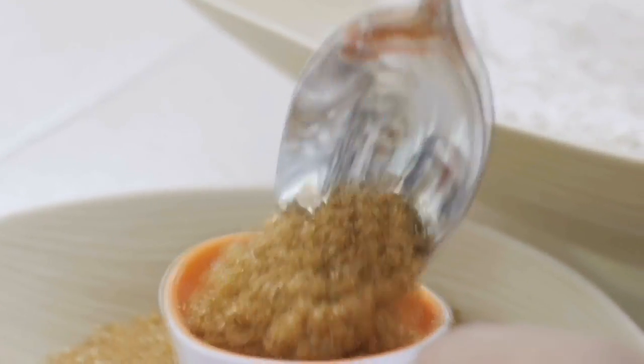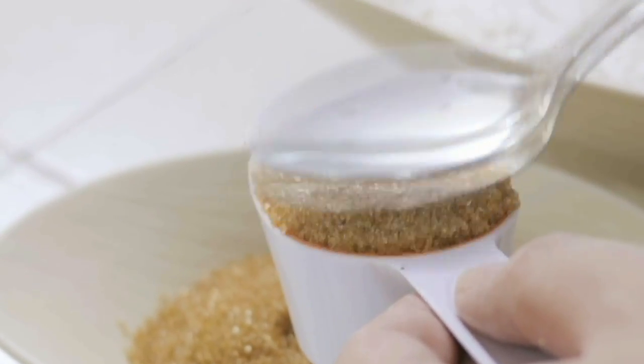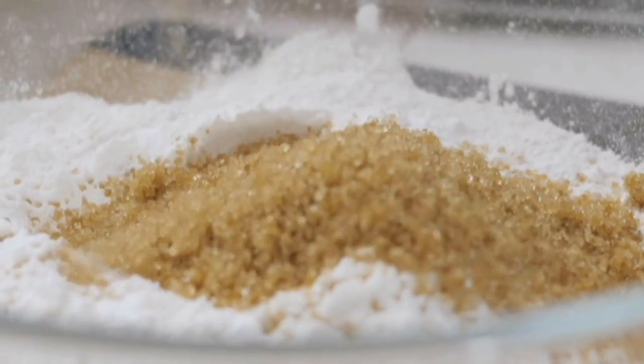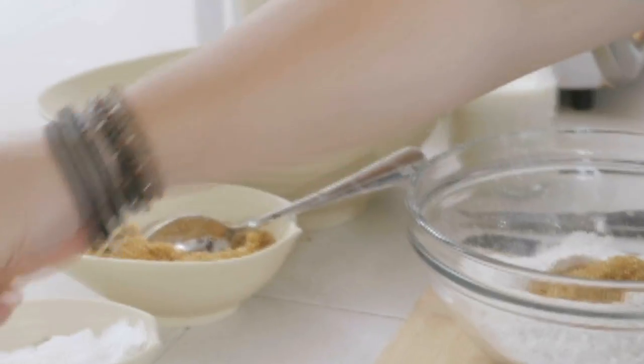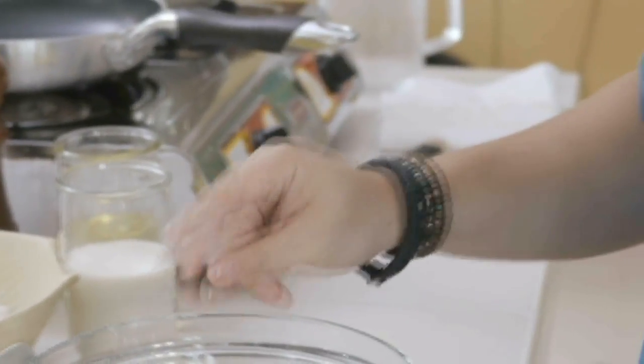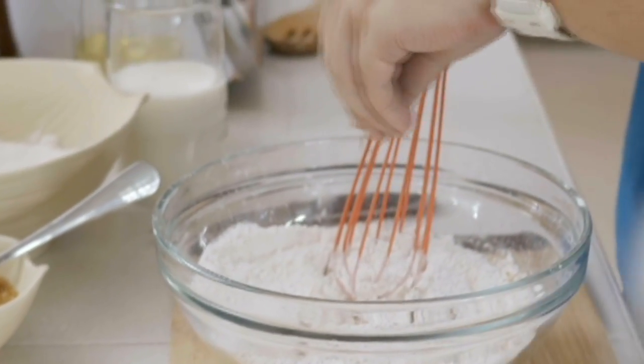I add in a quarter cup of brown sugar to help get that banana bread color, some salt to bring out the flavors, and cinnamon to complement the banana.